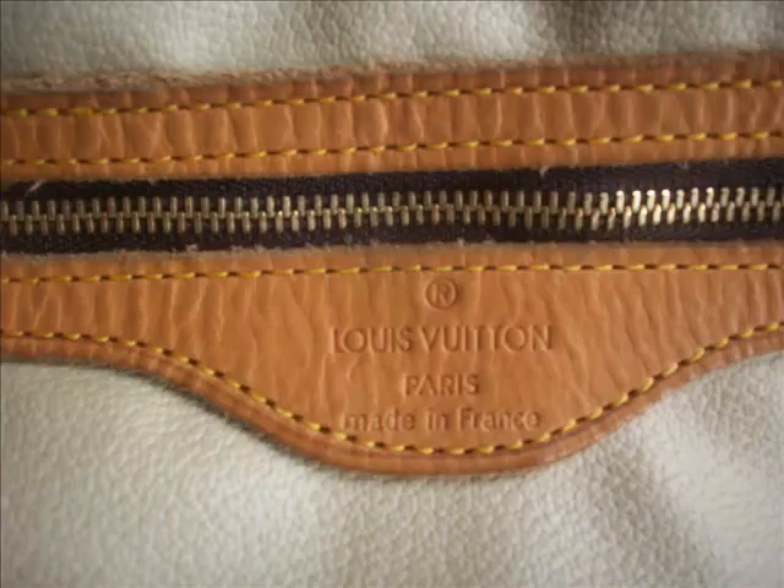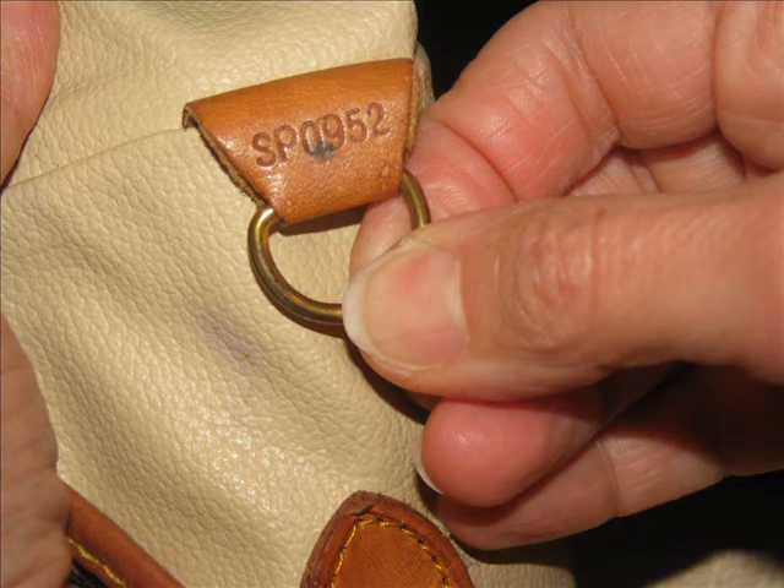Also, if you look at the date code — the batch code on it — the number there doesn't seem perfect, and I'm edging towards saying that it's almost perfect but I don't think it is.